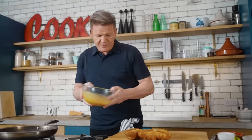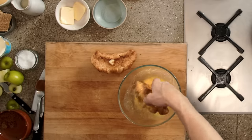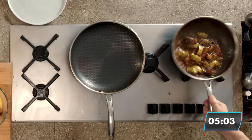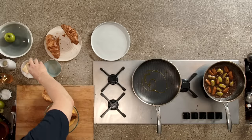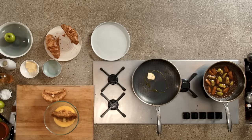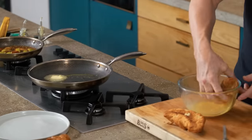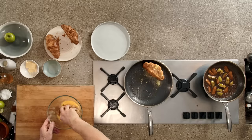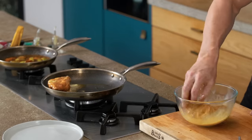Now, for that incredible French toast — croissant in. Push it down and manipulate it into the batter. A touch of olive oil — just a smidgen. A little bit of butter in there, just a touch. That stops the butter from burning. Roll and in — push it down, let it absorb that amazing egg. Don't squash it too much, otherwise that custard will come out.